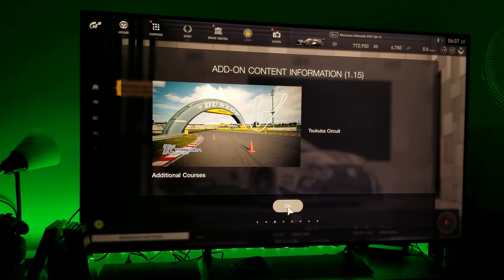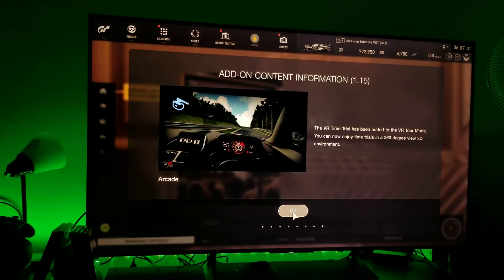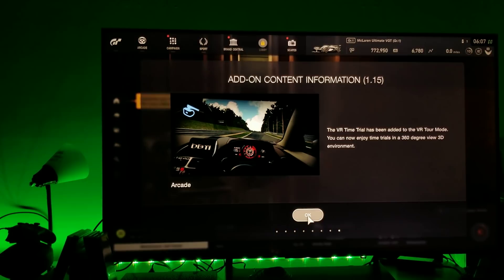There's a new Tsukuba Circuit, Red Bull Junior series, and a bunch of content. The VR time trial has been added to the VR tour mode — you can now enjoy time trials in a 360-degree 3D environment. That's pretty cool.